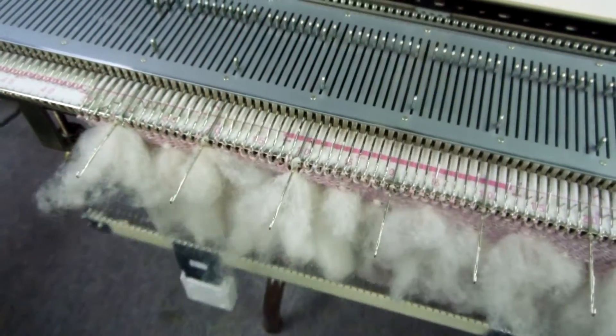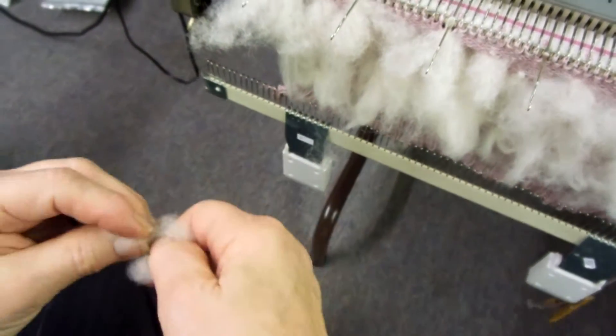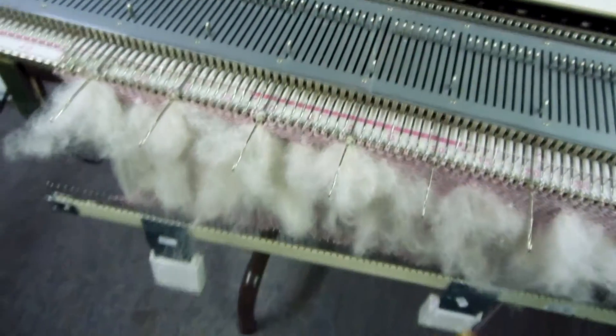There are many different ways of doing this. You can take a longer piece and fold it in half and twist it, but I find this method very fast and easy.